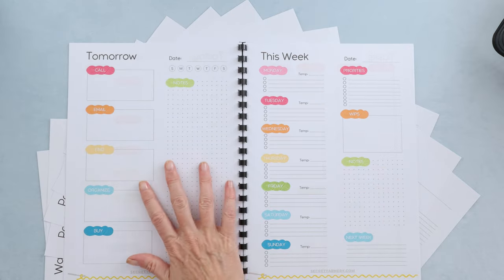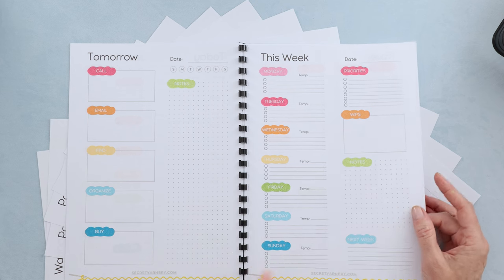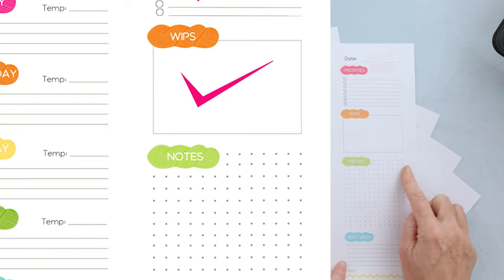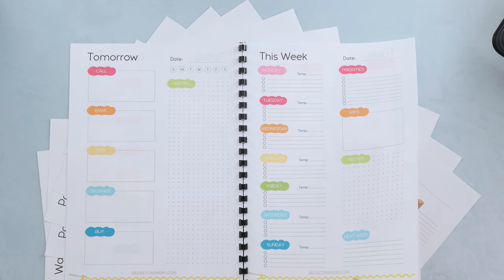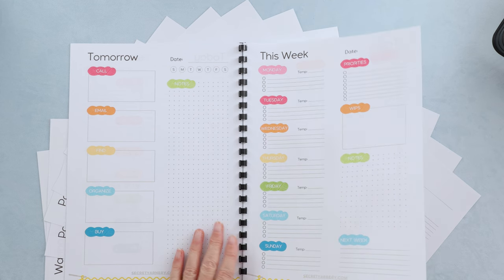Then we have 'this week,' broken down into seven days with priorities for the week, works in progress, a spot for notes, and a spot for next week. So if you have something you want to do, you can just write it down right there, and when you get your next week ready, you just transfer it straight over.